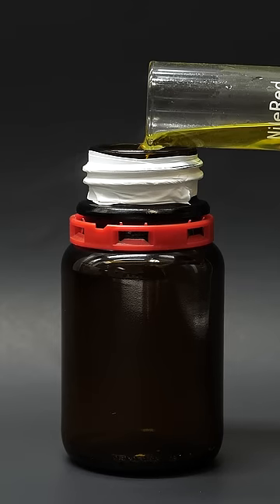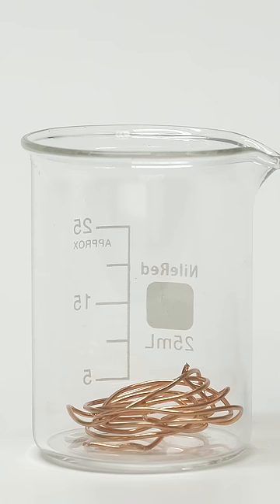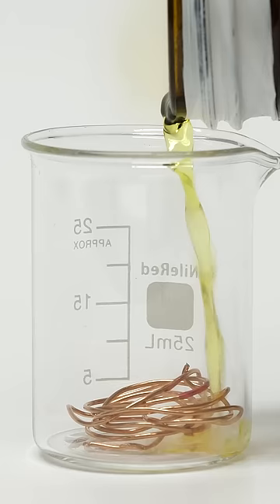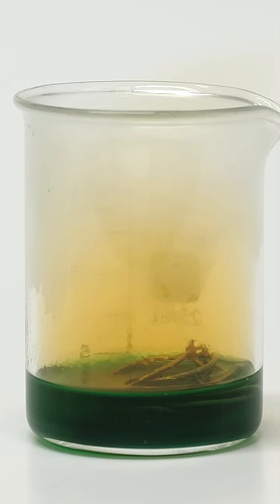This is nitric acid, and it's one of the few acids that can react with copper. But oddly enough, it doesn't work well when the acid is pure. This is because of something called passivation, where a layer of oxidized copper forms and covers the surface, protecting the rest of the copper.